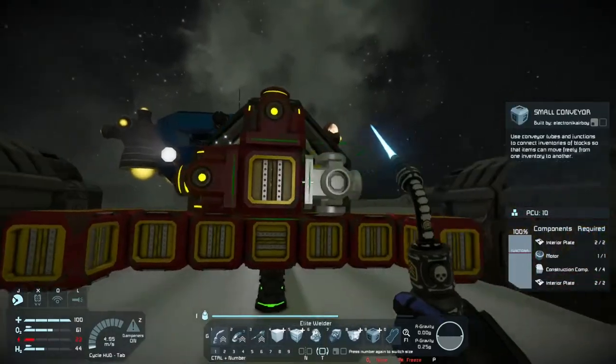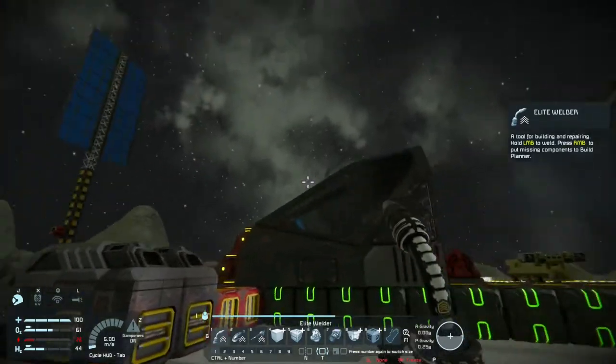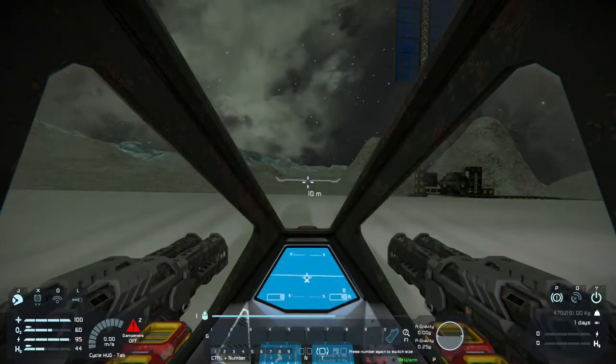That should provide enough power to recharge them fairly quickly, but I don't think it's going to produce enough power to operate the ship and fire at the same time. It might, but we'll have to see. Worst case, in the future, I'll just add a couple more small reactors.